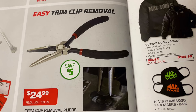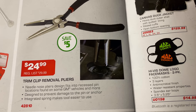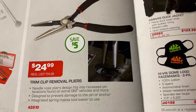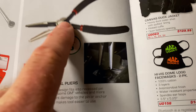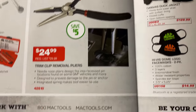Easy trim clip removal — you're saving $5 on that, it's $24.99. It's a needle nose with a groove cut in it to help with removing trim clips. You can see it in action — it's spring-loaded, which is always great. 25 bucks, and there's your part number if you don't have a dealer.